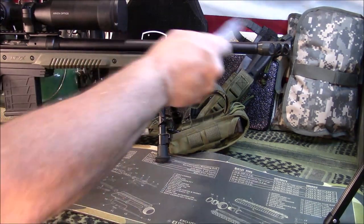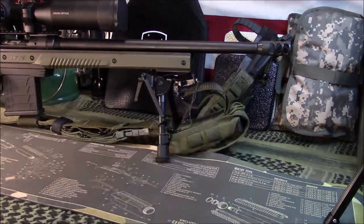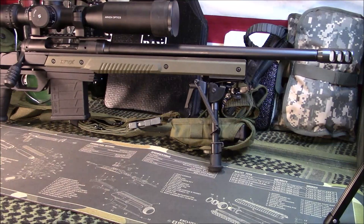This should go without saying, but it is free float all the way back to the action. Excellent product — I'm pretty pleased with it, to be honest. I'm going to the range tomorrow to sight in this new Arcan scope. Now that I've got everything torqued and spec'd correctly, I expect good things out of it.